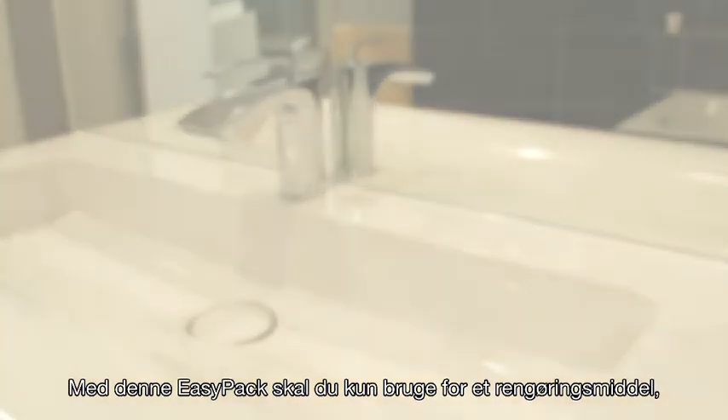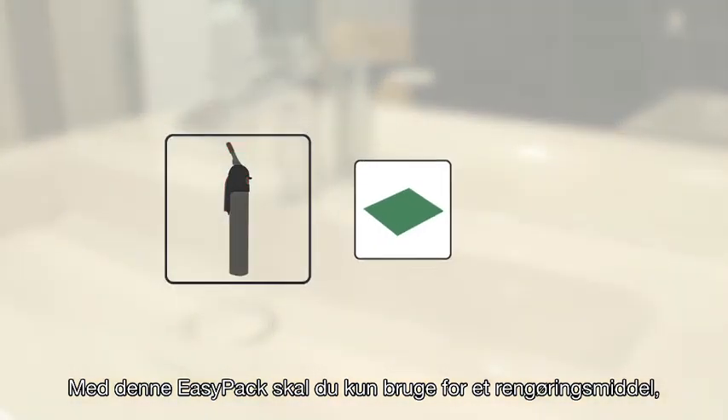What do you need? With this easy pack you only need a kitchen cleaner — no gun.